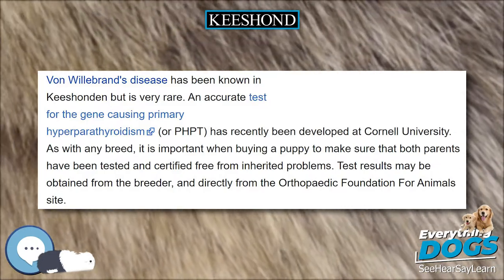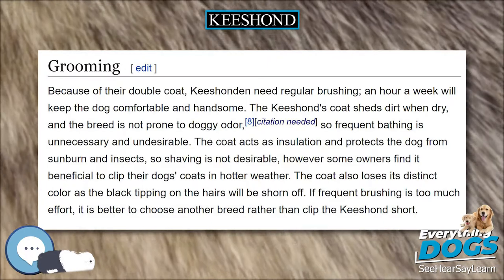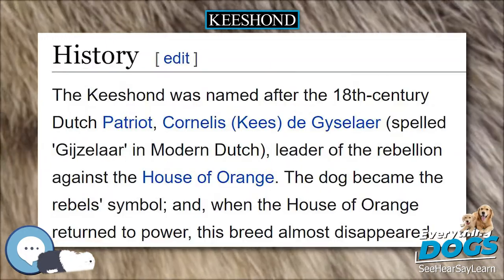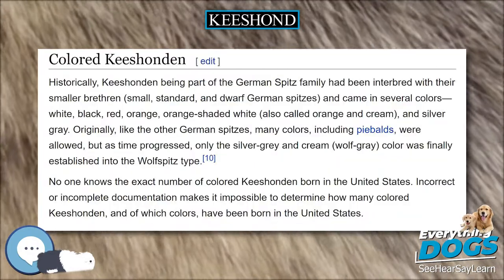The head, including muzzle, skull, and ears, should be covered with smooth, soft, short hair, velvety in texture on the ears. Coat must not part down the back. Coat care requires line brushing on a fairly regular basis.